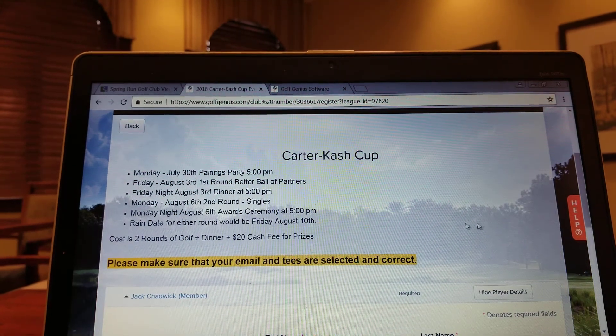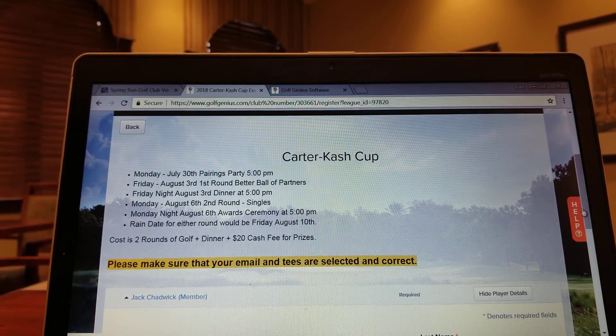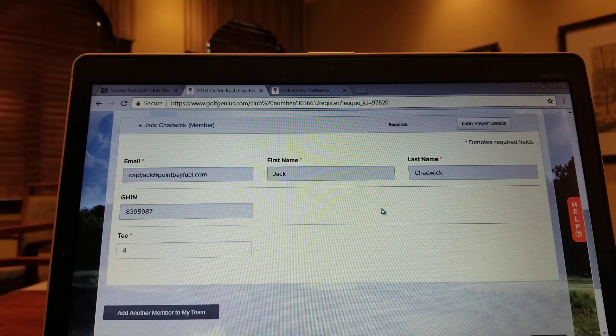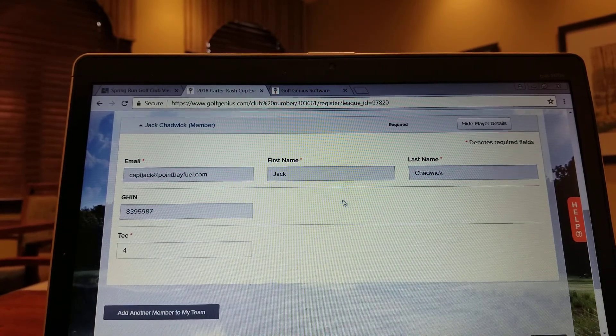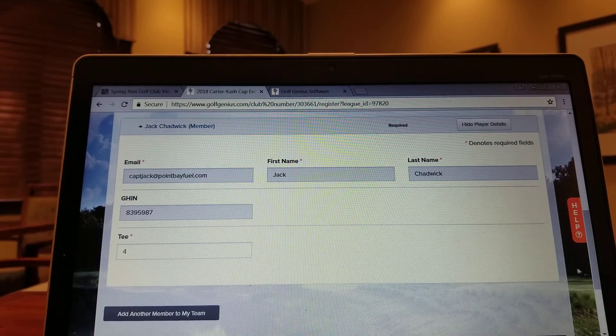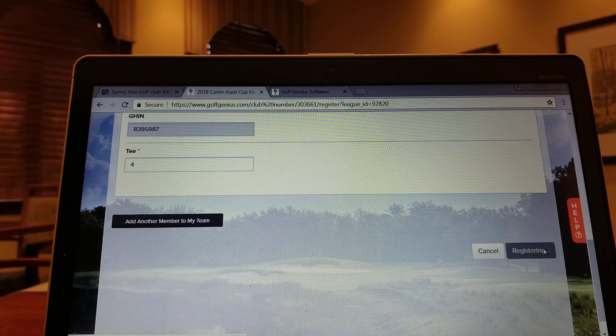And again, big thing here — look for anything in big bold. Make sure that the email address and the tee times that you plan on playing are correct. We've got Jack Chadwick, all this pre-populated: his email address, his GIN number, the four tee times. And all you need to do at that point is click on Register.